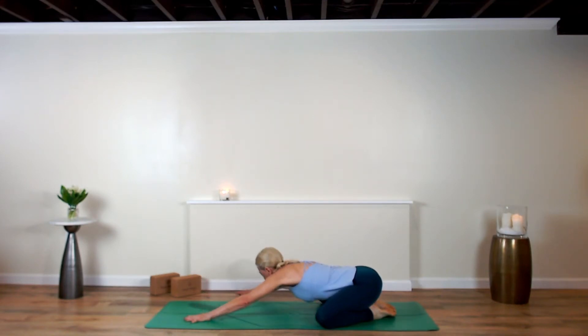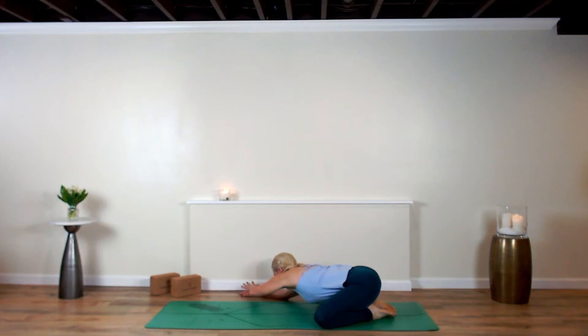Lift your hips and your forehead up. Walk your hands off your mat to the right, drop the right forearm, left hand on top of the right, and press your palms down. On the inhalations, lengthen out your breath, and on the exhalations, dive into that lengthening.